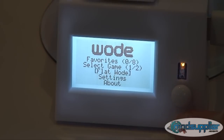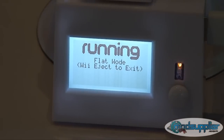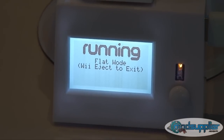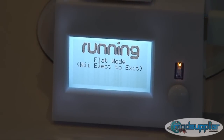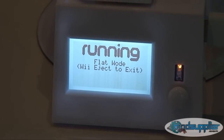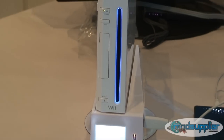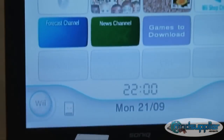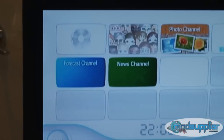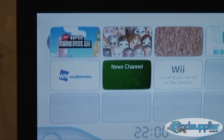If you want to play a game from disc — not using the woad — you need to put the Wii into flat mode. Once it's in flat mode, you're able to boot up an original disc. We'll put in our original copy of Super Mario Brothers and boot it in flat mode. To get out of flat mode, you need to power the Wii off.